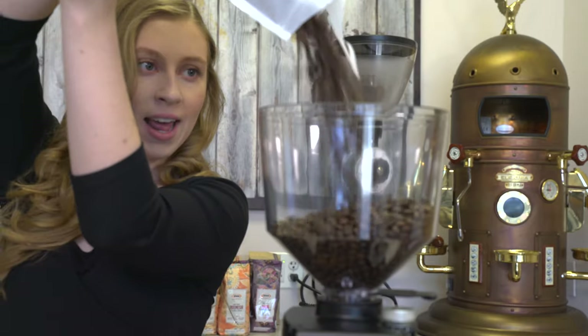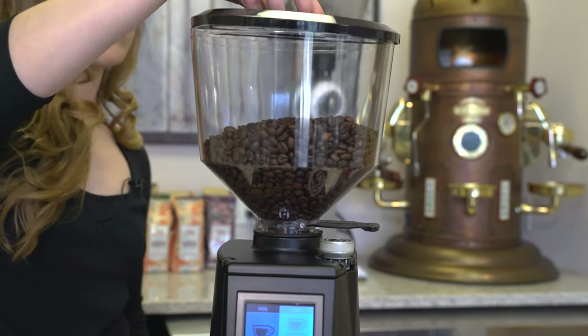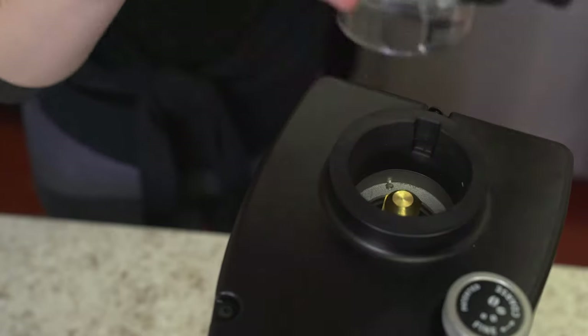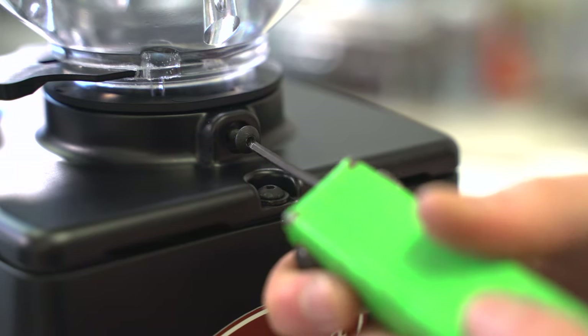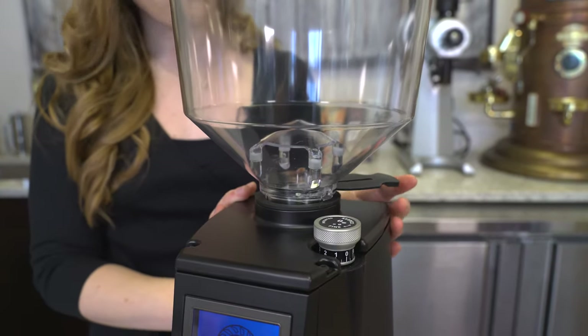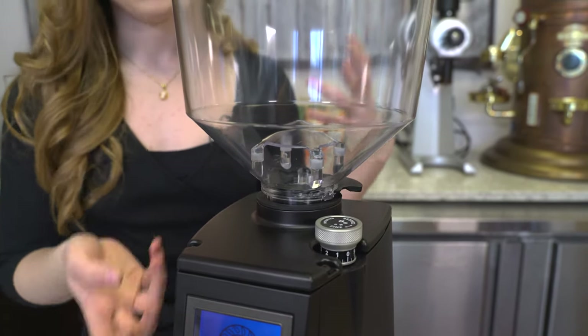The Atom 65 has a large-capacity bean hopper holding about 1,200 grams of whole bean coffee. At the bottom there's a rubber neck guard to prevent the hopper from cracking, and on the back there's a set screw to keep the hopper in place. There's also a stopper at the bottom of the hopper that can be pressed closed so you can remove the hopper with the beans still in it.